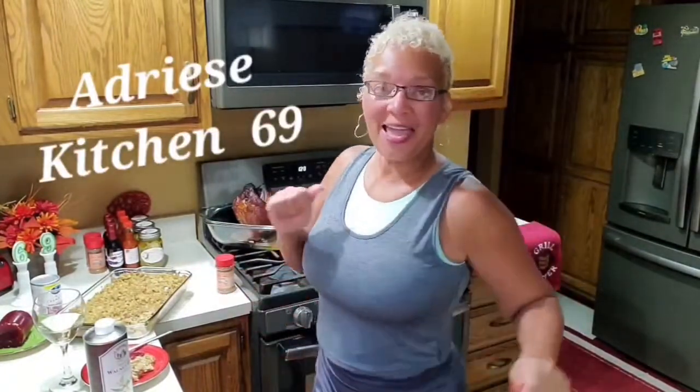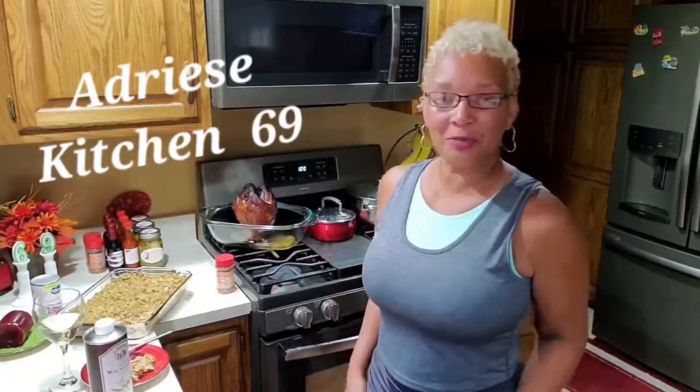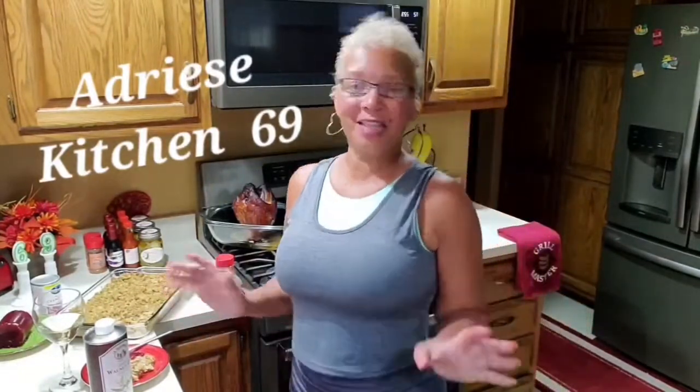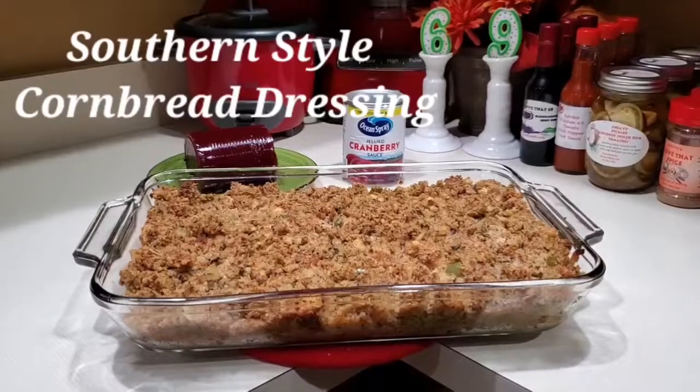Thank y'all for watching Aunt Teresa's Kitchen 6-9, where she loves to play with a recipe. Love, like, share, subscribe. We living our best life. Bye!